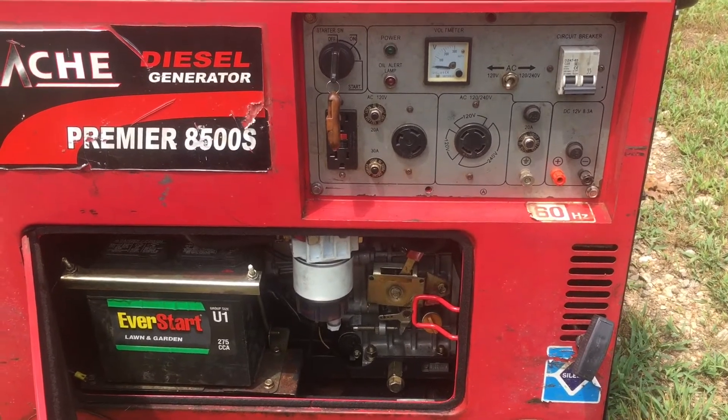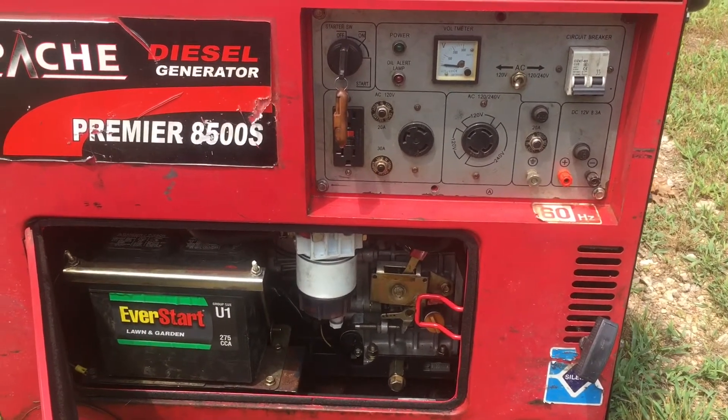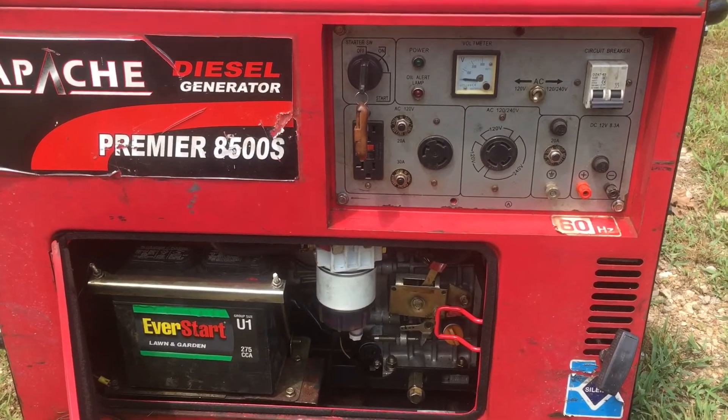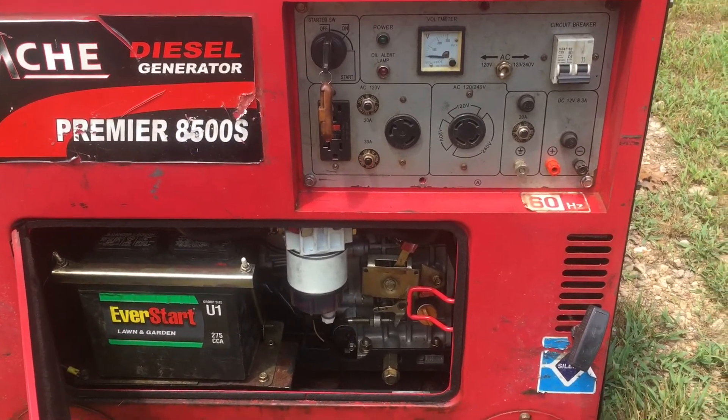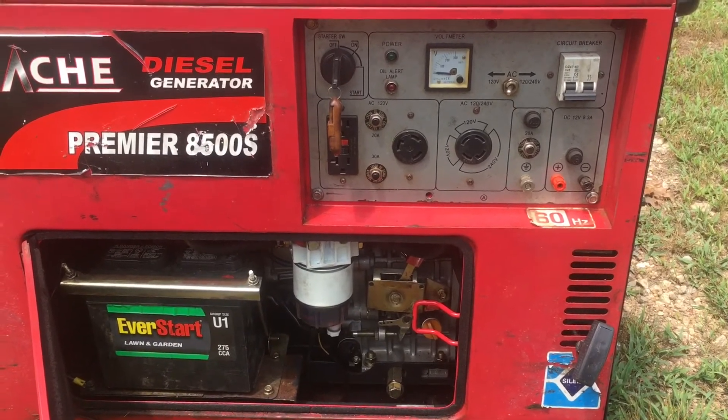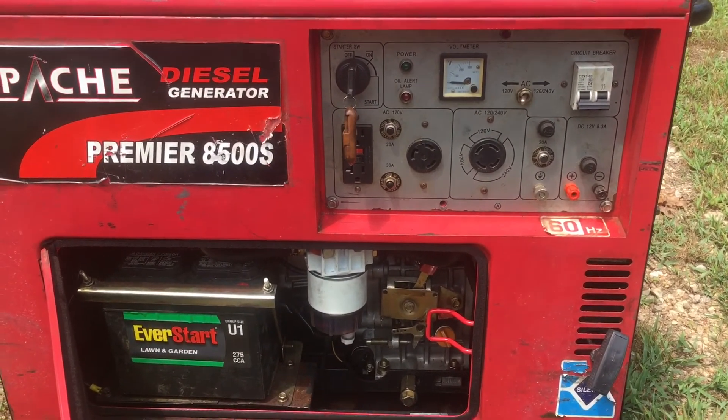But anyway, that is my review on the Apache Silent Diesel Generator — and Aurora and the Durostar are all the same engine. If you guys have any questions, please comment down below and I'll try to answer as best I can. Thanks guys.